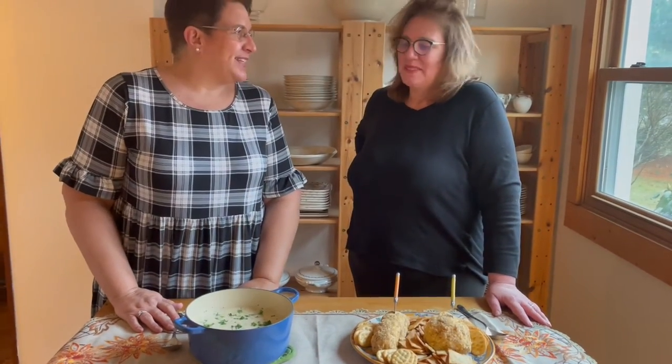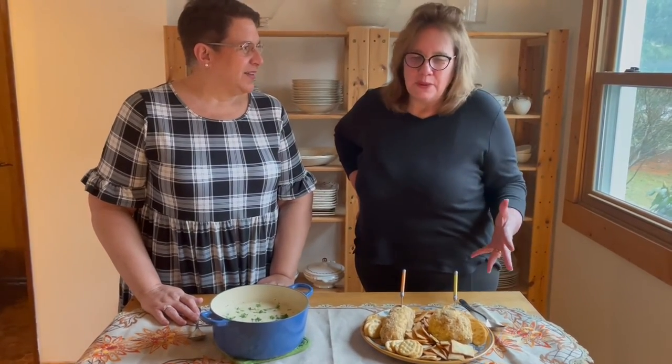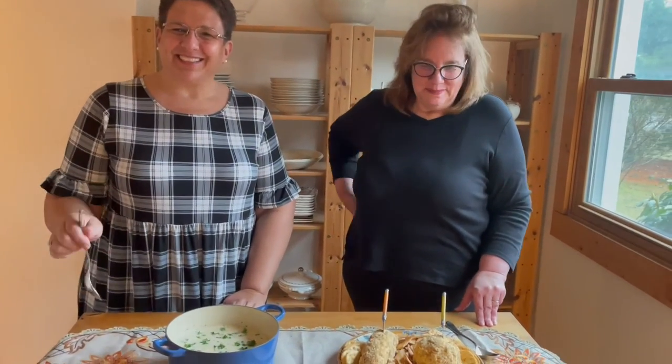My father was an amazing gardener and grew the sweetest onions, and my mom would make this soup every summer — it just takes me back to a simpler time and place. And my grandmother had this cheese ball at every holiday, and to this day my three brothers text me from around the world every holiday asking for this recipe. Guten appetit — let's dig in!